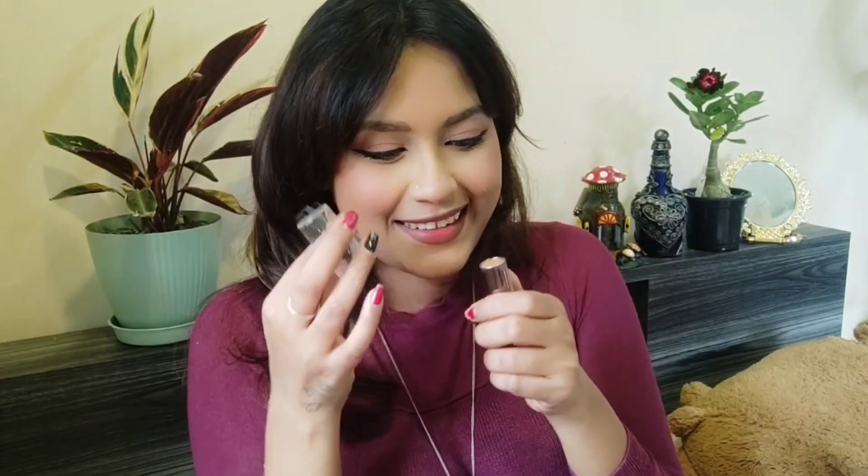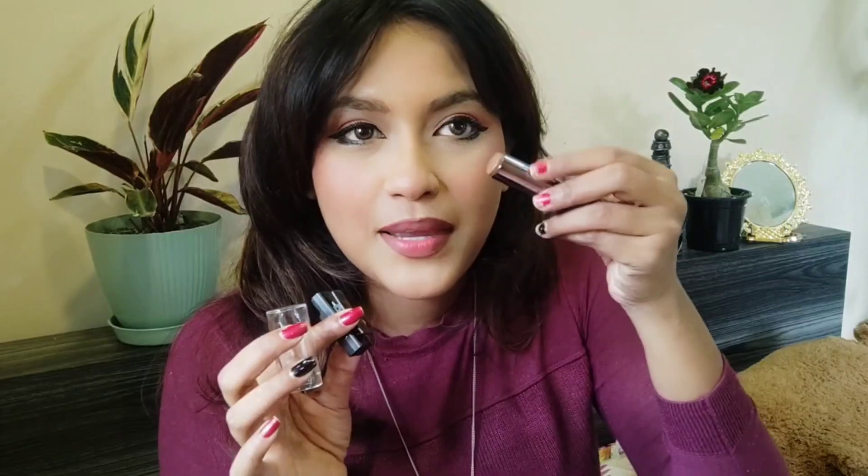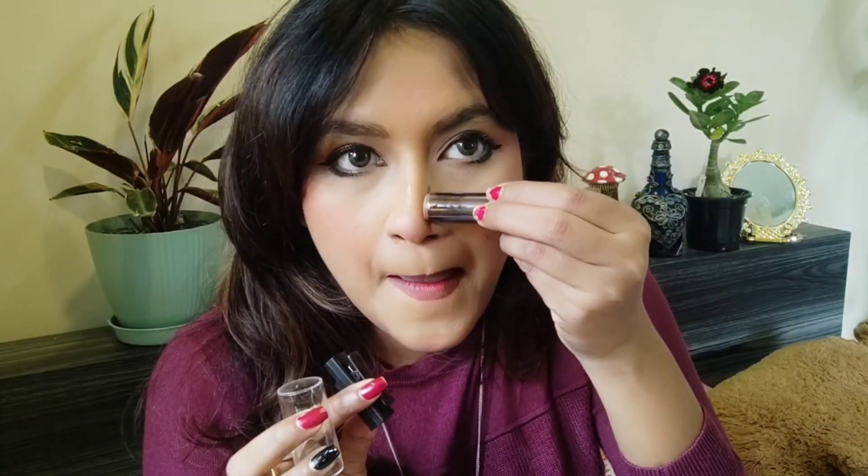Let's try it out and see if it can make my nose a little bit smaller. It's been years since I've used any kind of contour on my nose. This is the technique I mostly do.